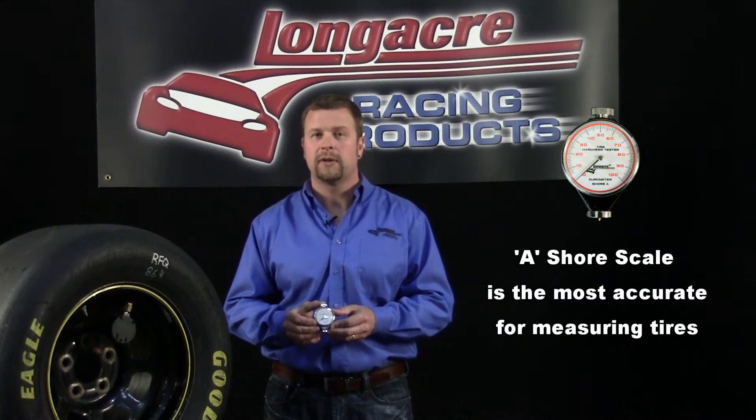Durometers come in many different scales of readings. We feel the A Shore reading is the best one used for measuring the hardness of your racing tires.